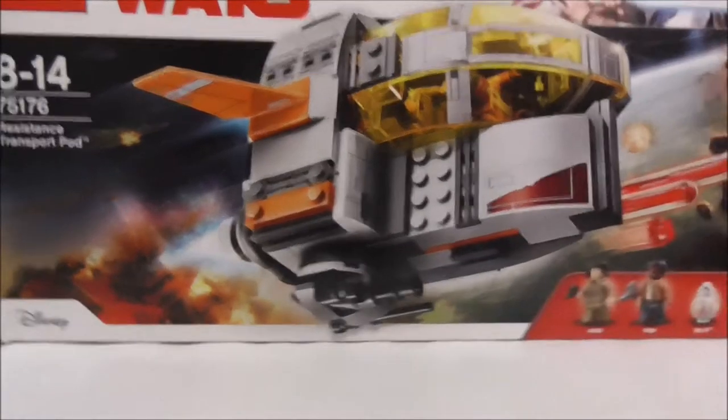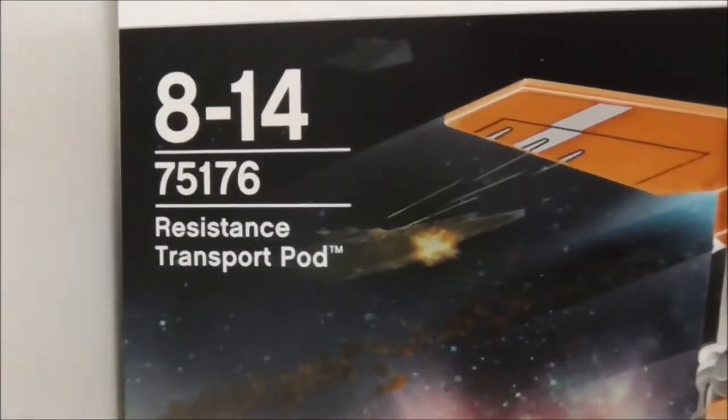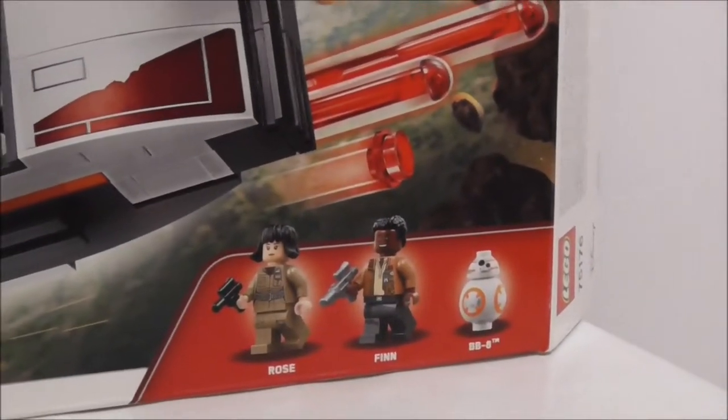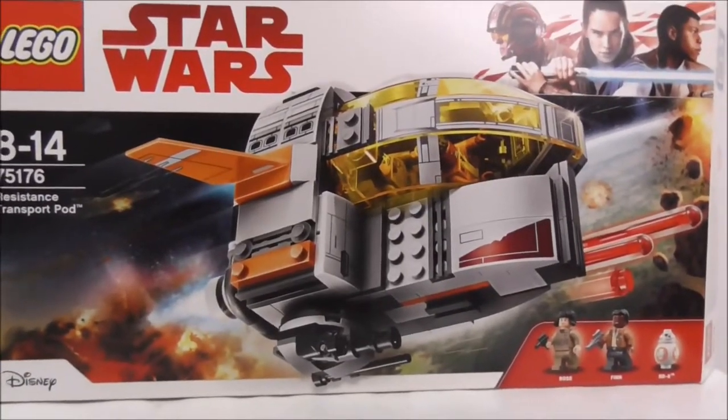So, this is the box here. You can see it's recommended for ages 8 to 14, and it's at $7.51.7.6. It comes with 3 minifigures: Rose, Finn, and BB-8. It has a really nice box art, and the top shows you the actual size.